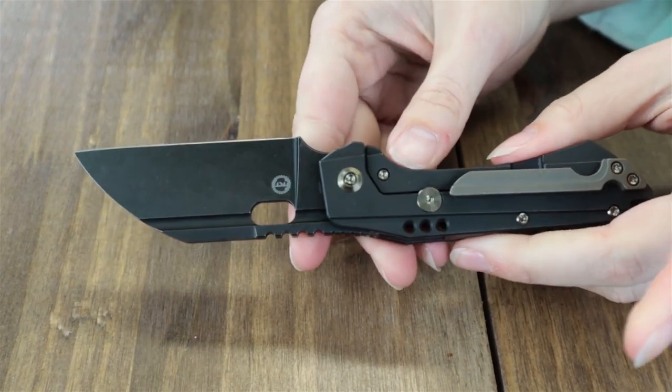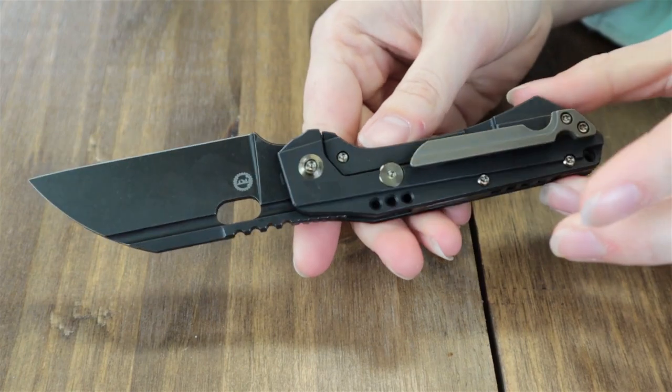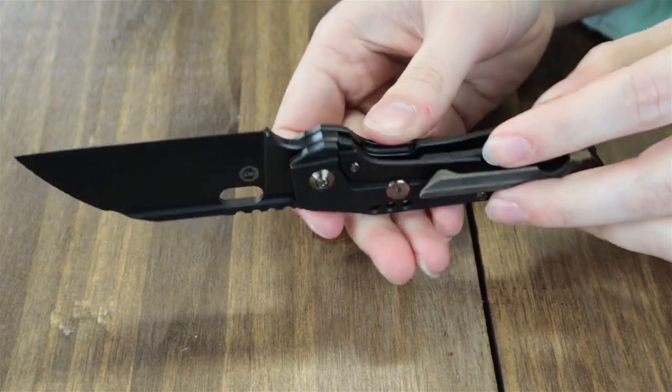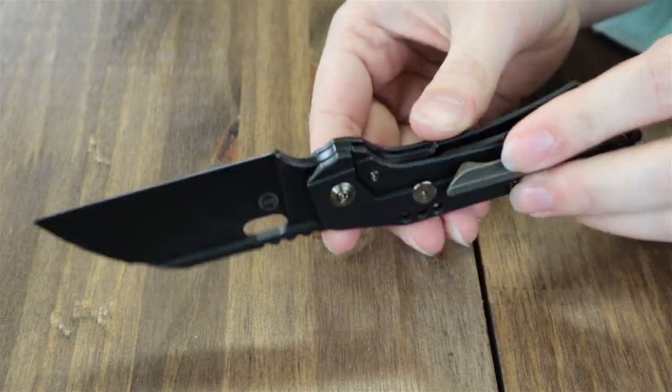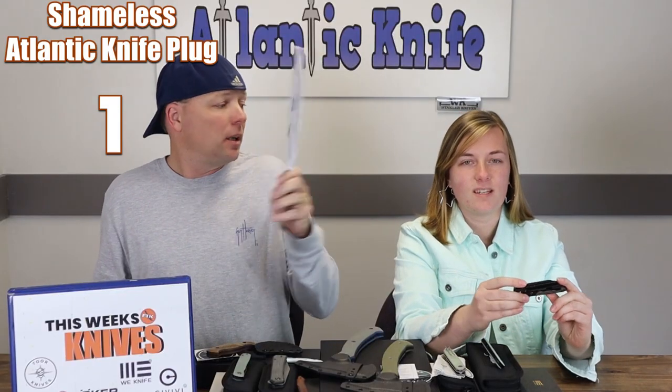Operating on cage ceramic ball bearings, they come with a cleaning cloth and stickers. You can get the latest version — the Roxy 3 — starting at just $229.50 at atlanticknife.com.